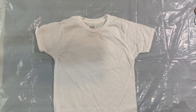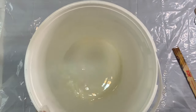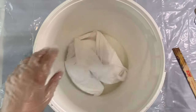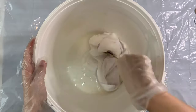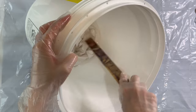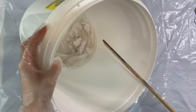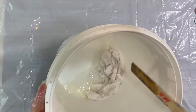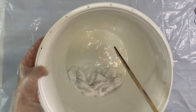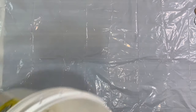First of all, I'm going to put all of the links for the supplies that I use down in the description below. I started with a 100% pre-washed t-shirt and I'm going to put it in some soda ash solution. I usually make it about six cups of water to two thirds of a cup of soda ash, and I'm just going to let this soak and sit for 20 minutes.